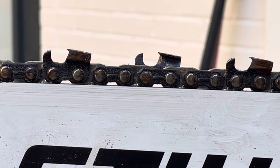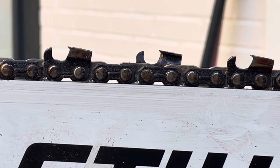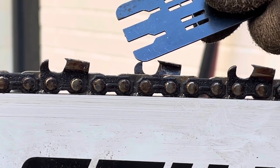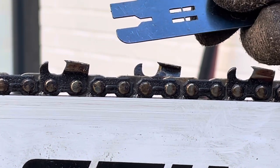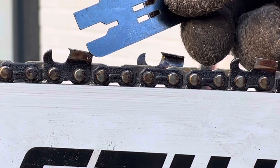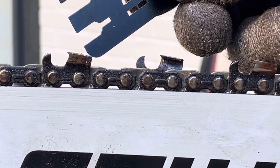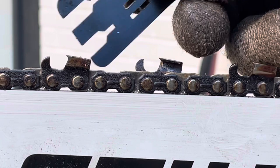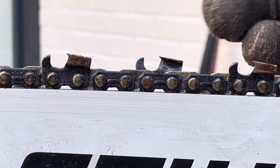This chain here has made a few cuts but has never been sharpened, and the rakers — or depth gauges, whatever you want to call them — have never been filed. Really, everybody calls them rakers or drags, but they don't actually rake or drag sawdust. Your cutter tooth is the one that helps do that. The sawdust actually comes in between the depth gauge and the cutter tooth — that's what I learned from that instructor.